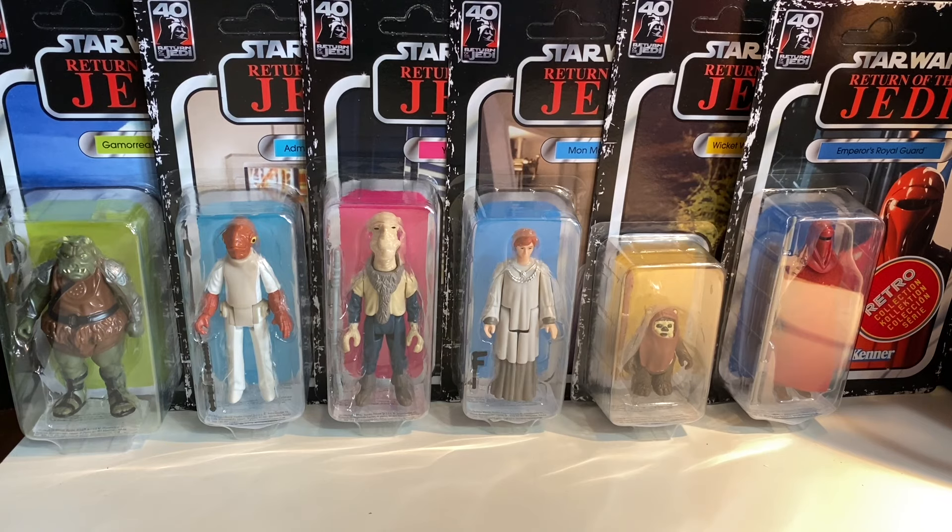I know some people are like, oh, it's kind of a lame pack, but I like it. It's interesting to look at this though — there are no main heroes here, unless you count Wicket or Admiral Ackbar. There's no Luke, no Leia, no Han, no Chewie, no 3PO, no R2-D2. It's all other people, which is kind of cool and some of my favorites. I love Return of the Jedi — I love the costumes and the helmets and everything in it.